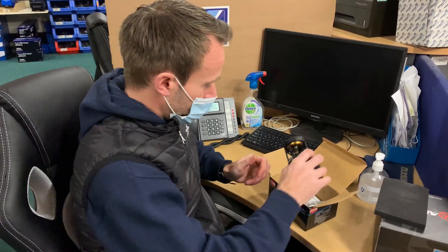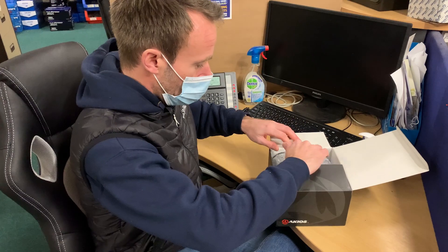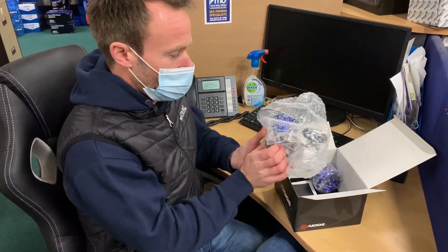We do exactly the same thing with the fixed spool — I'll show you now. Pop this one out of the box, nicely protected with a bit of bubble wrap.